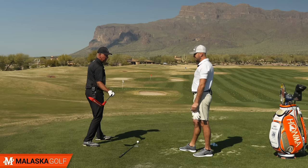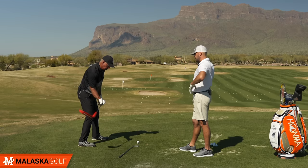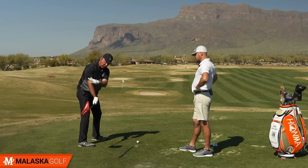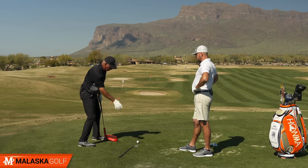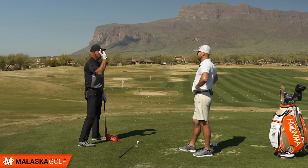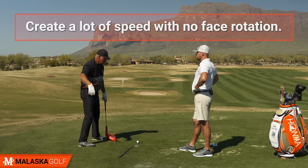I don't care how good you are with your body — when you start adding that rotation through the ball, I can promise you who I'm betting on. Dustin Johnson, Koepka, all these guys are getting the club like this because they understand the physics of the club face being at a 90-degree angle to their swing arc. Their right hand doesn't rotate — for lack of a better term, they throw. Throw is where you have the most speed. If you tried to twist your arm as you threw it would slow everything down. Boom — that's where you have the most speed.